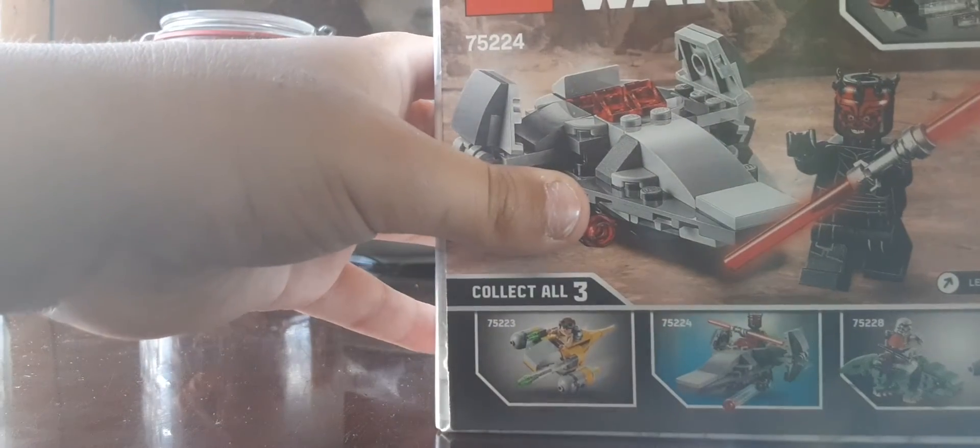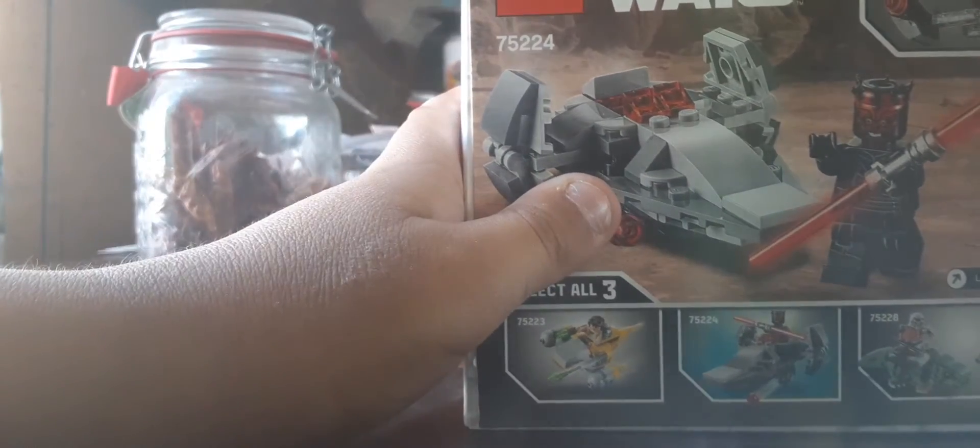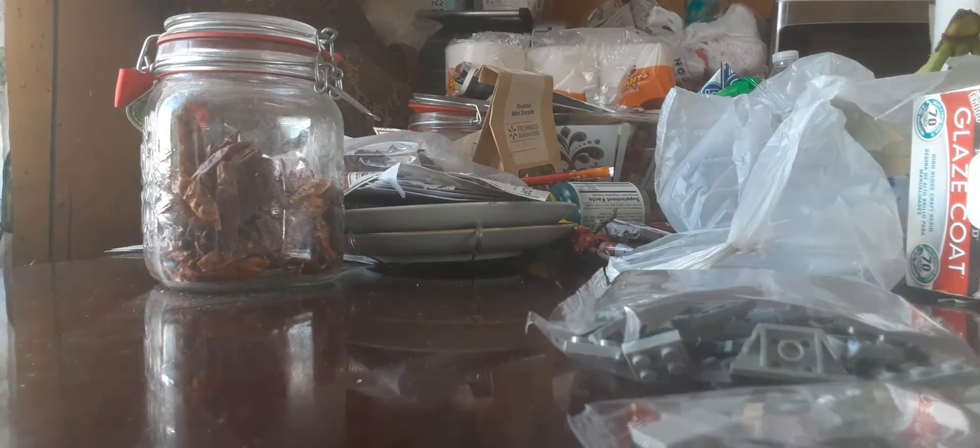Anyways, let's open it. I don't know what it's cost currently, but let's find the price. Alright, that's it - instructions and two bags of pieces.